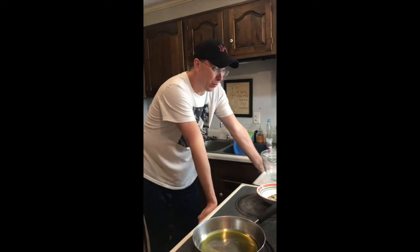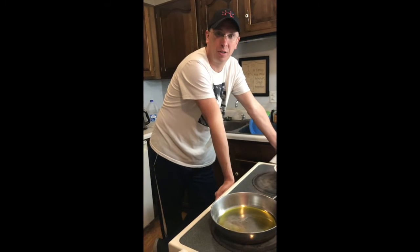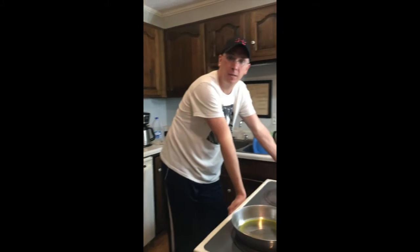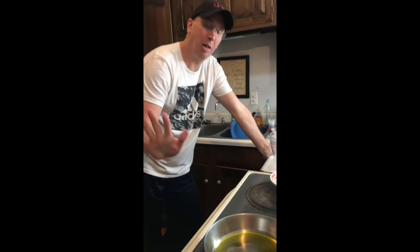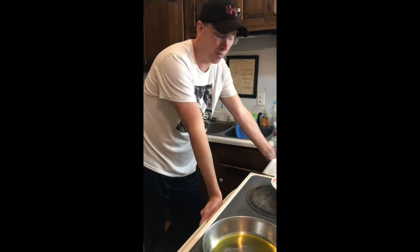Now, you need to realize something about me and meatballs — it's not really our thing. I made these about three weeks ago and we all liked them. So I'm not Italian, I don't claim to be Italian, and this is not like a specialty of mine. I just kind of throw these together.